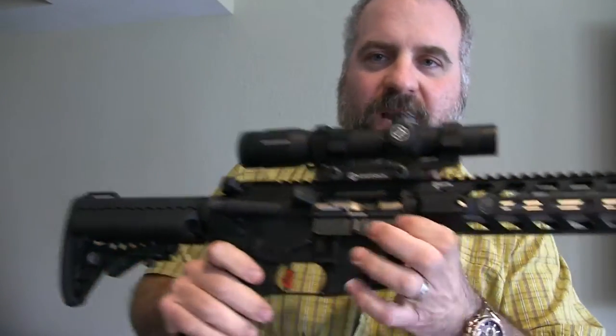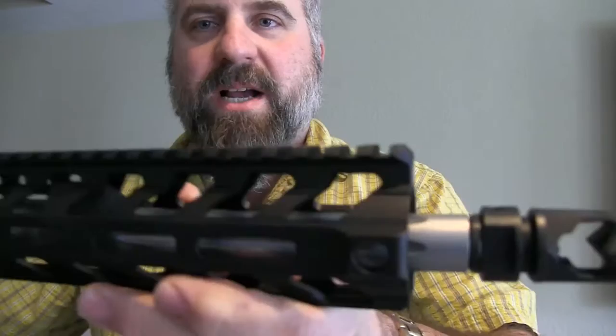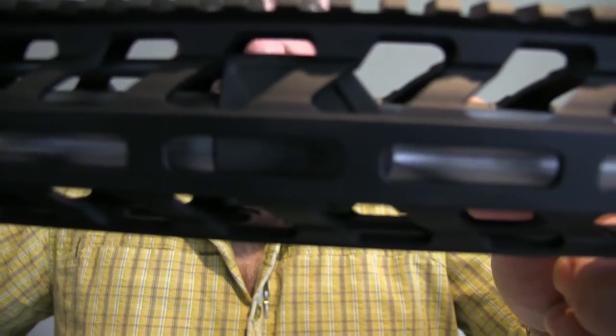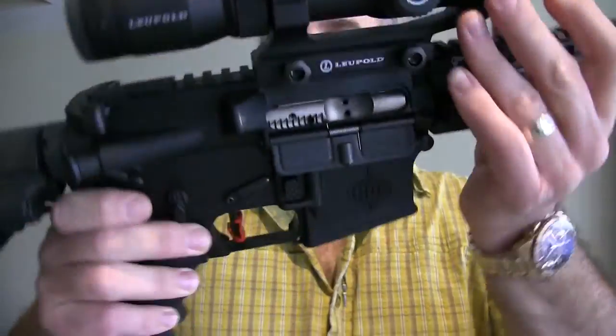It has a Nivex BCG. The gas block on here is also Fortas. It has an AXTS Weapon Systems ambidextrous safety.